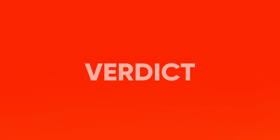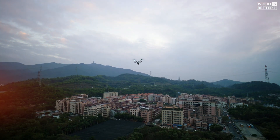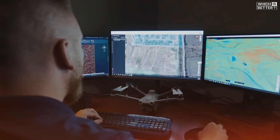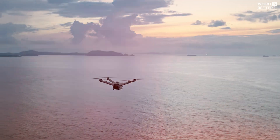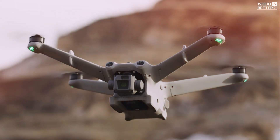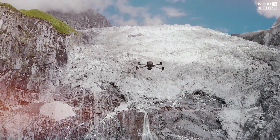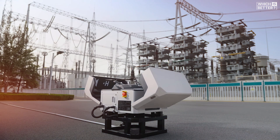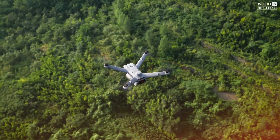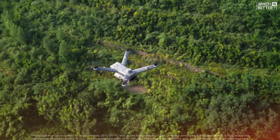As for my final verdict, the DJI Dock 3 is a top-tier drone docking station that checks a lot of boxes. With its improved weather resistance, longer flight time, vehicle-mounted capabilities, and enhanced data security, it's the go-to choice for enterprise users who need a robust and versatile solution. That said, the Dock 2 remains a cost-effective and compact option for organizations that don't need all the extra features and are operating in moderate environments. So whether you're looking for an entry-level docking solution or a high-end system for demanding missions, DJI has you covered. Let me know in the comments which one suits your needs best, and don't forget to like and subscribe for more tech comparisons. See you in the next video!